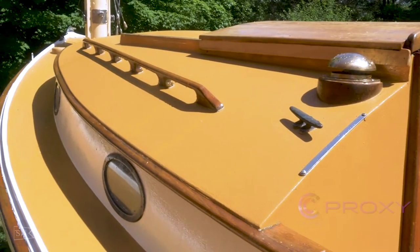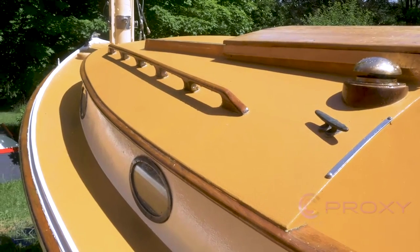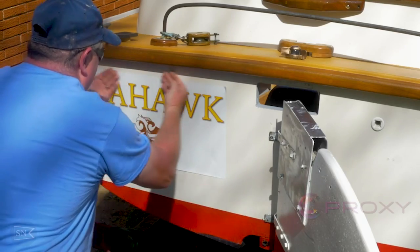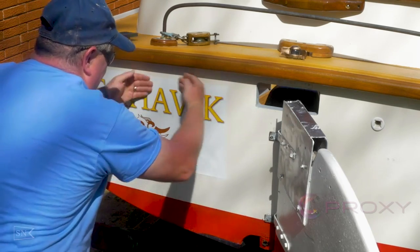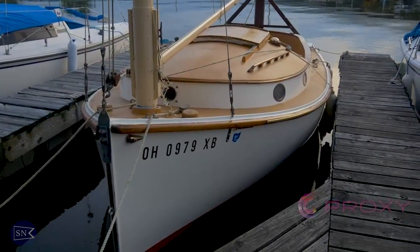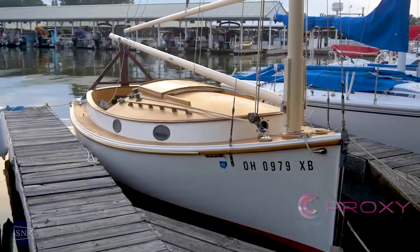With the hull spiffed up and looking great, new paint, non-skid on the deck, hardware going back in, and the woodwork just about done, it's really looking great — just about ready to splash. In the next episode we're going to finish her up, get her in the water, and show you footage of my first sail out with this magnificent boat.